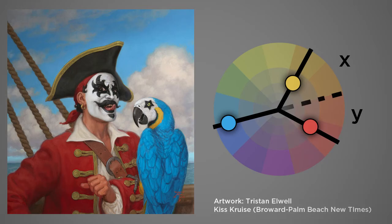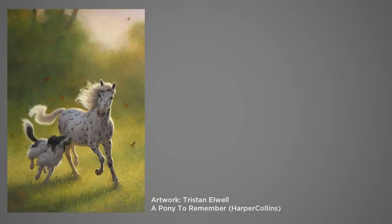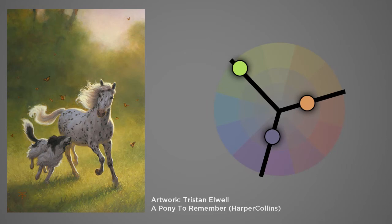He also desaturated them quite a bit. This next example almost looks like an analogous color palette, and that's because two arms of the triad are very desaturated, so it has a very nuanced look. But if you notice, the hue of each of those three anchors in the triad are exactly 120 degrees apart from one another.